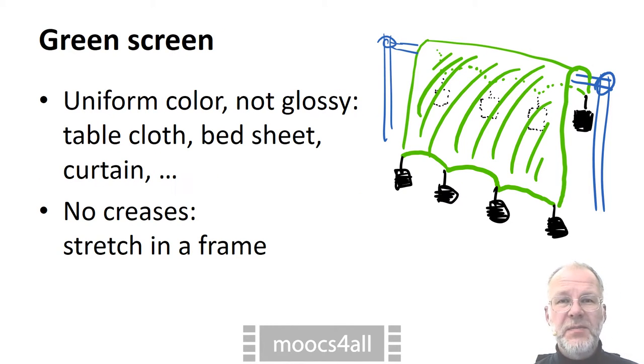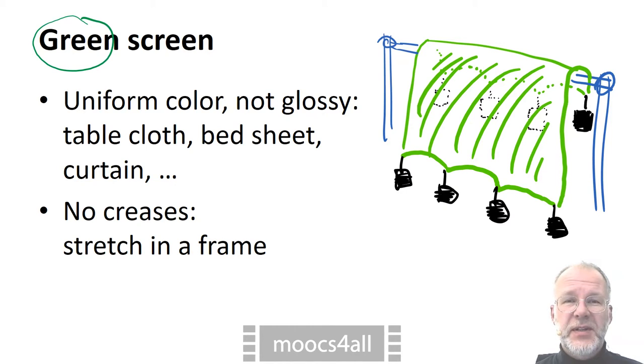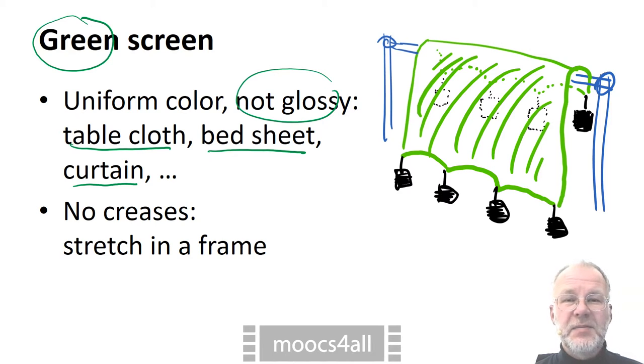The background of your video can be replaced easily if it has a uniform color that does not appear in your face or on your clothing. These days, green is the color of choice. Try to find some glaring green piece of fabric that is large enough to almost cover a wall. Remember that it must not be glossy. Highlights appear white, not green in the video, and then the background cannot be detected safely anymore.